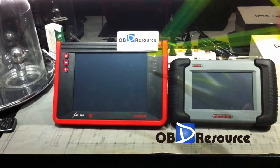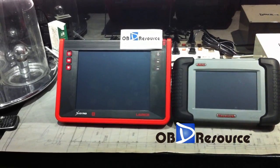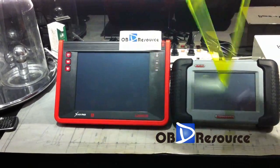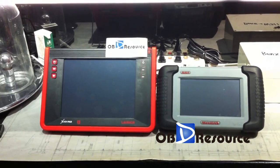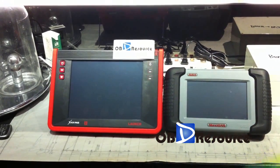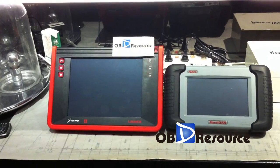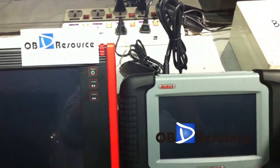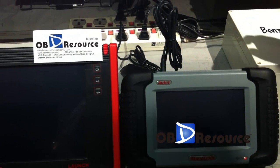From the sides we can see the MaxiDAS 708 has a larger touch screen, while the X431 pad is smaller. The X431 pad is even bigger in the square design. Before powering on, I have to mention that the Lange X431 pad has an internal battery, so we do not need to connect any charger to power it on. But the MaxiDAS 708 requires connecting the charger to power it on — this is a bit of a design drawback.